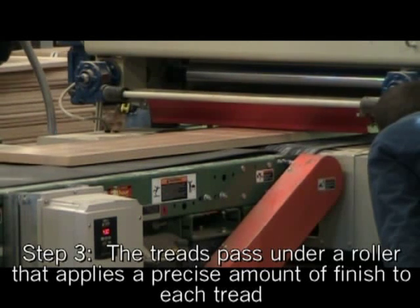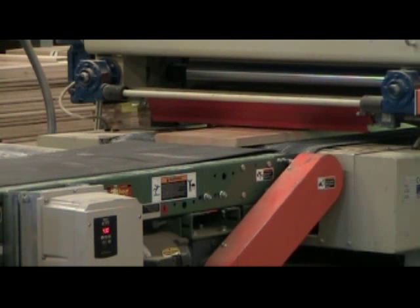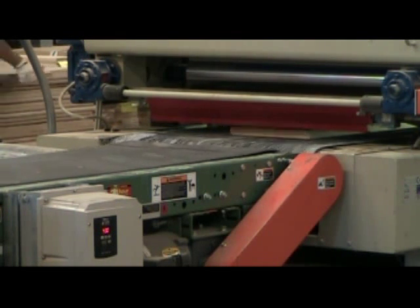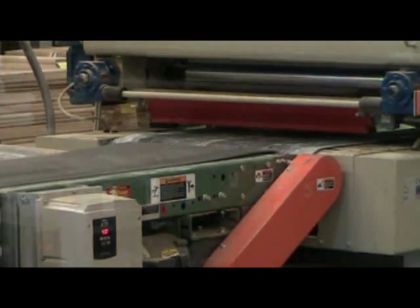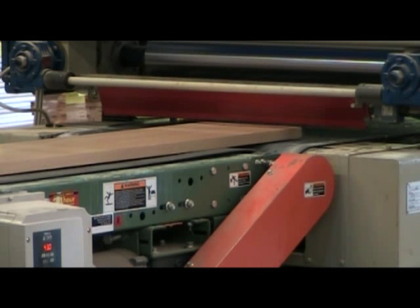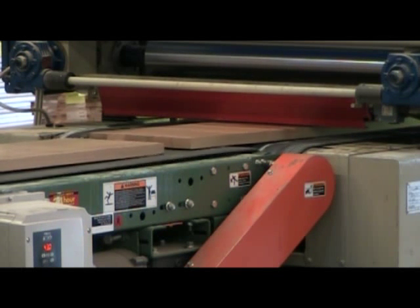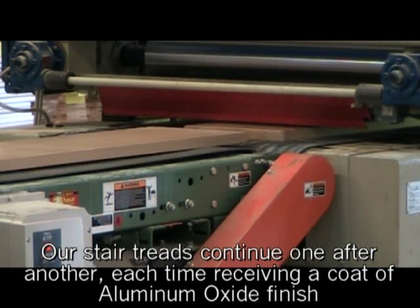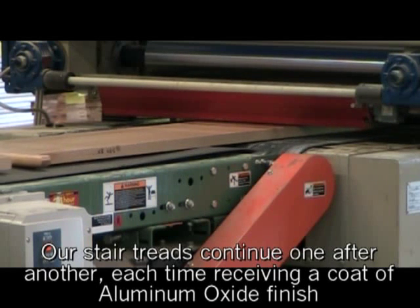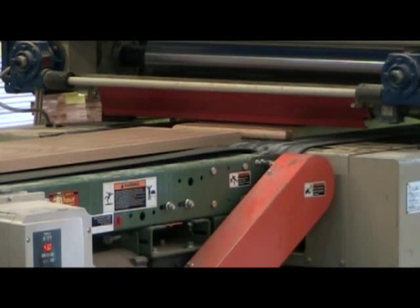The next step in our process involves passing the treads and risers under a set of rollers that apply an exact amount of 100% solids aluminum oxide finish. These treads pass one after another until the run is complete. Applying the finish by rollers allows us to ensure each coat is an exact thickness, much more accurate than spray or brush applications.